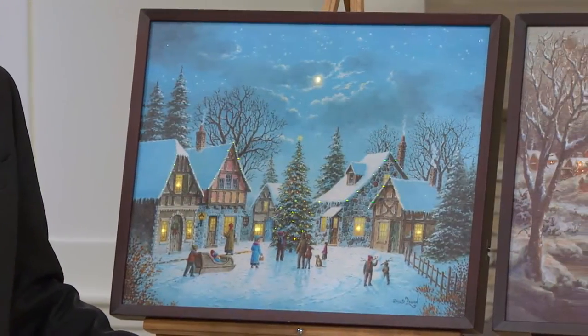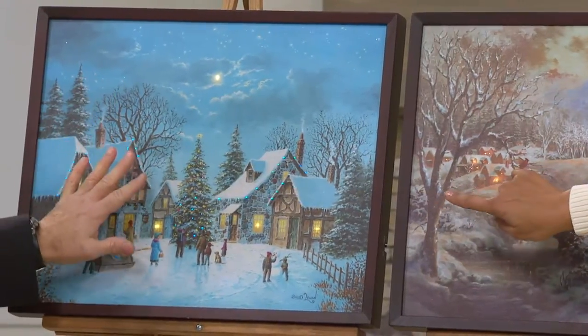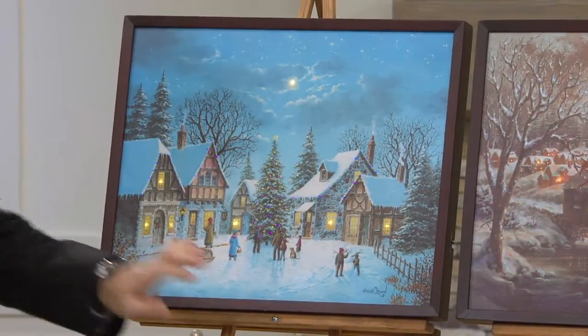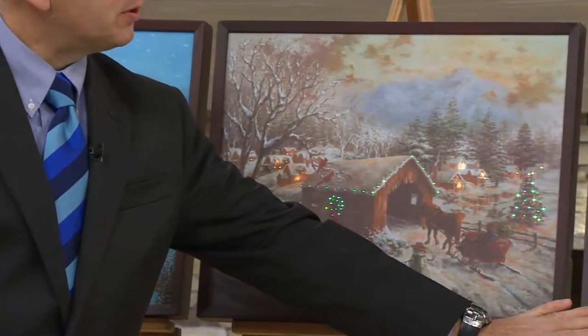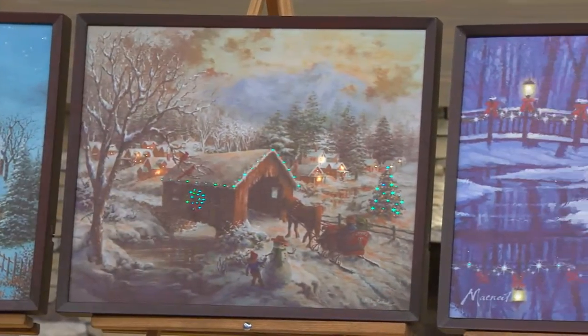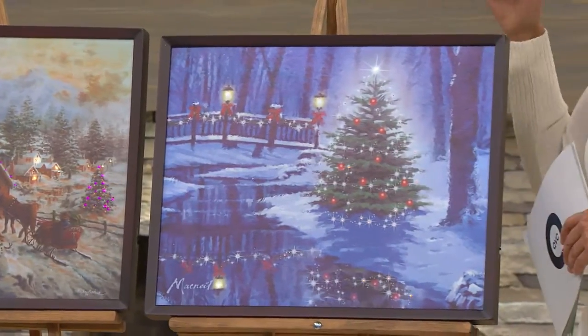So it's a piece of art, and as we're going through them — that one is the village scene, this is the covered bridge, and this one is the Christmas tree. They're just beautiful. So they're 20 by 16. They're LED backlit canvas art.